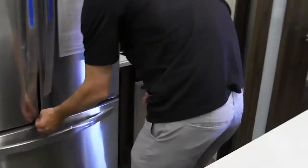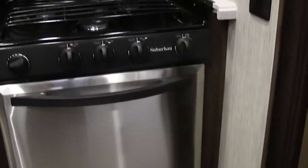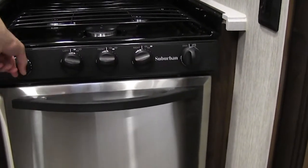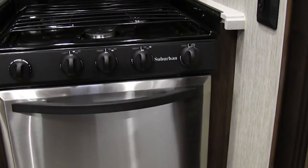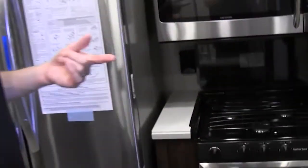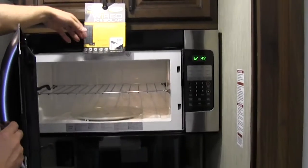The first thing you're going to want to do once you get to where you're camping is come to your cooktop after you've turned on your propane bottles. Turn on both propane bottles, then come to the cooktop, turn all three burners on high, use your sparker knob, and let that burn for about 20-30 seconds. That's going to purge the gas lines and get all the air pockets out, so when you want to fire your water heater or your furnace, everything will function properly. Nice big residential microwave here.